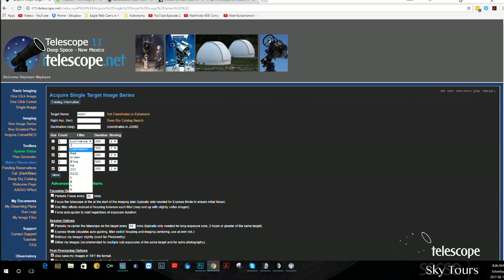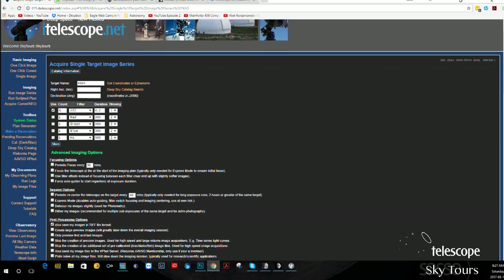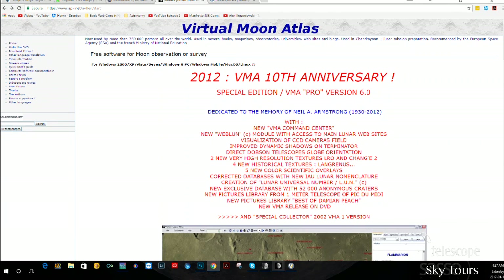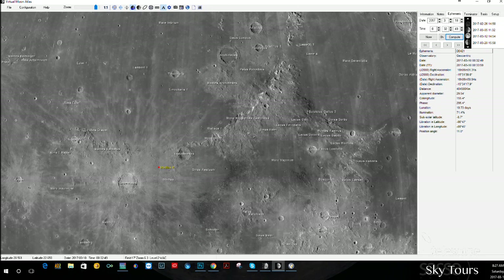For telescope settings with the moon: because the moon is very bright, use a narrowband filter — for example the sulfur filter. Use about 0.2 seconds exposure time. Five images are by far enough. Set binning to one. At the moment the observatory is closed, so we can't demonstrate a live capture, but those are the settings you need. Get your right ascension and declination from the Virtual Moon Atlas — computed 10 minutes ahead of time — and you're ready to go.